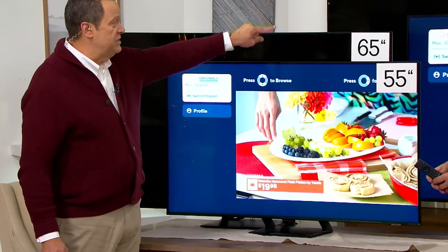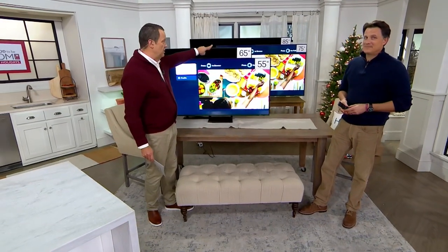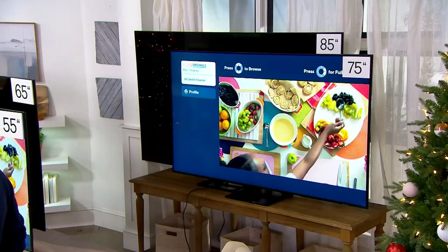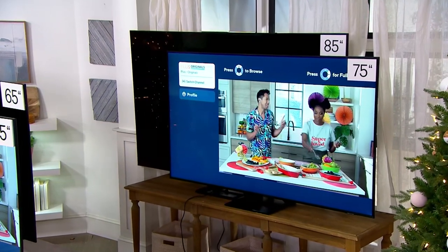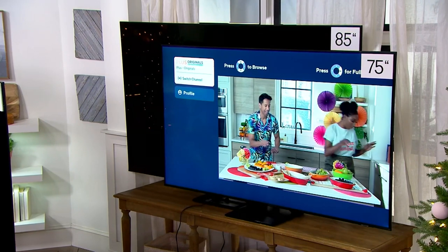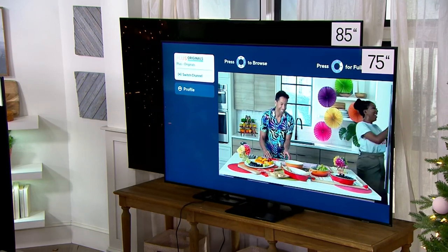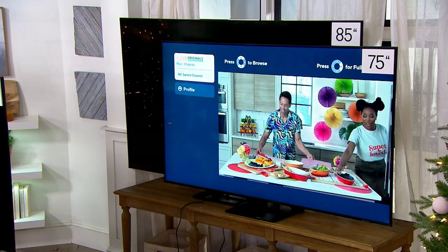For the 65-inch, that's 12 months financing and I have six dozen. The 75-inch is also 12 months, with 24 left — two dozen. But the most popular, the 85-inch — the Mac Daddy, the big boy — that's 18-month special QCard financing, and I have 24 of those as well. Nobody ever says, 'I wish I had the smaller television.' Go big.